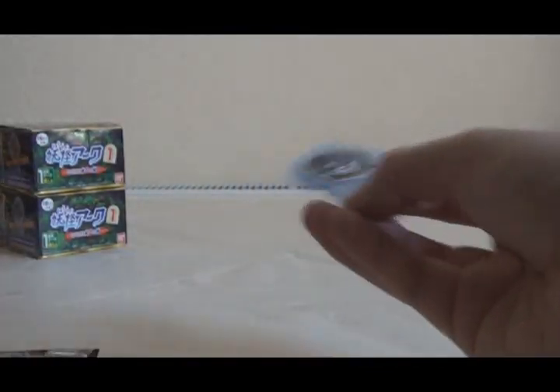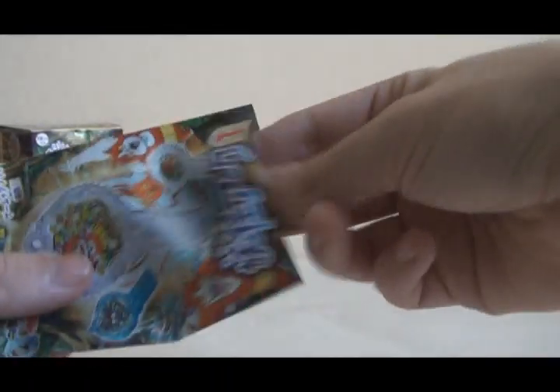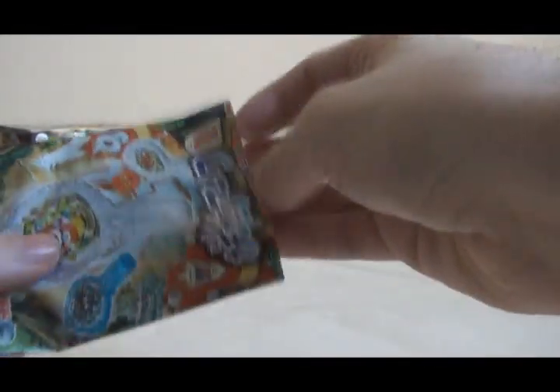Pack number six: Maguro Don. Pack number seven: Jibanyan. Pack number eight: Mush Barber. Pack number nine: Geki Rare Junior again. I was really hoping this wouldn't happen.